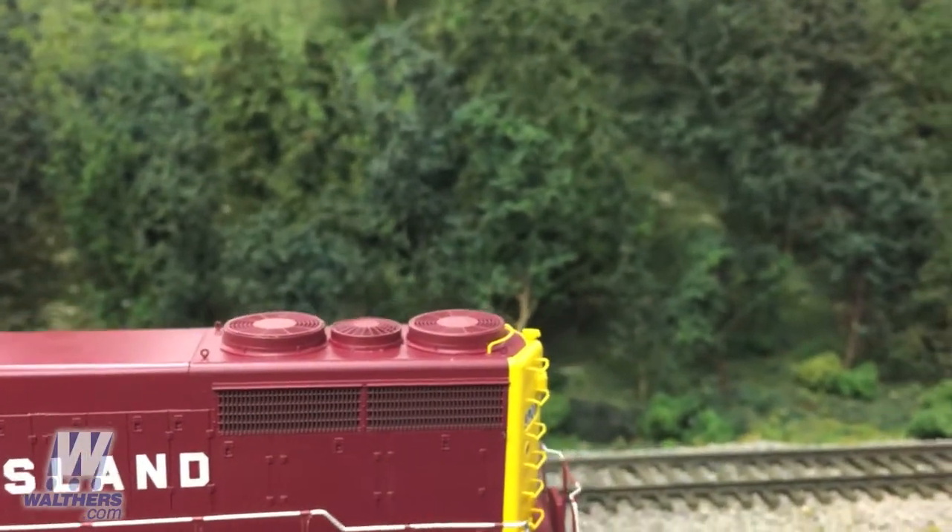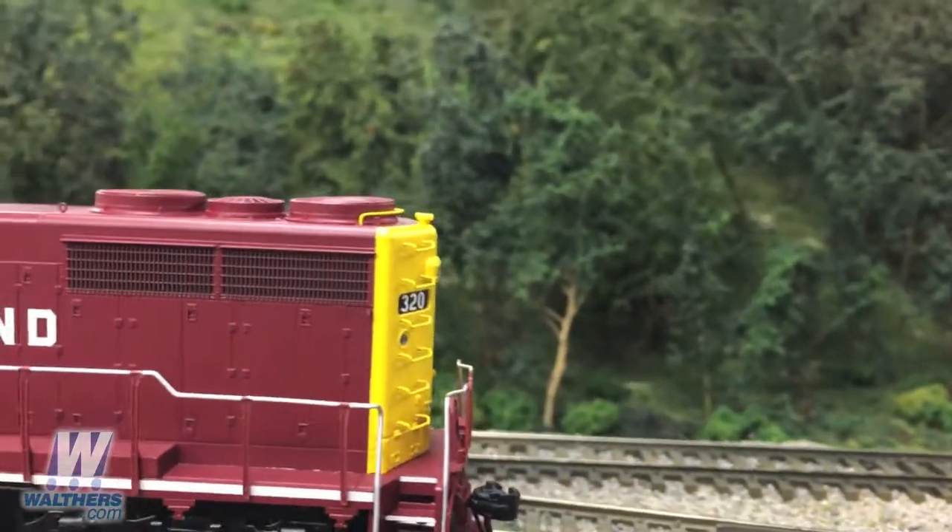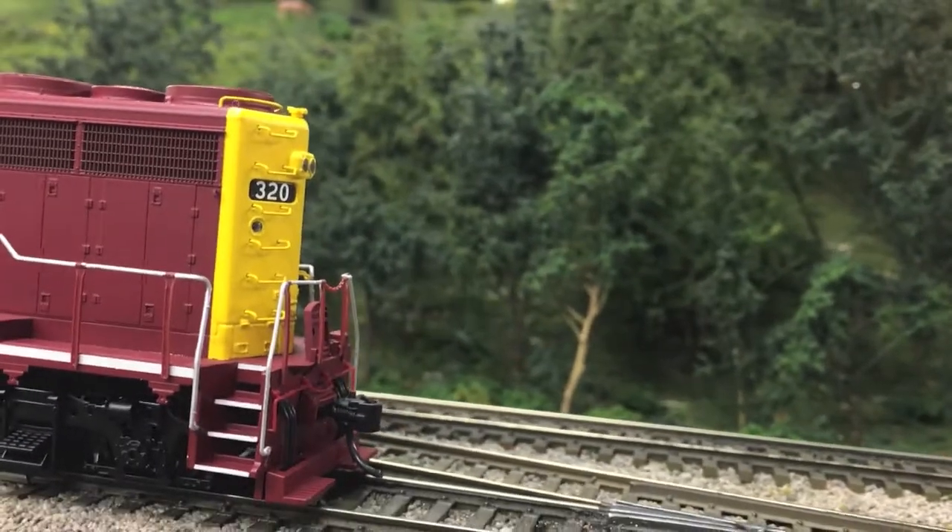Moving toward the rear of the unit, when we get there you're going to see that the rear pilot is equipped with footboards.